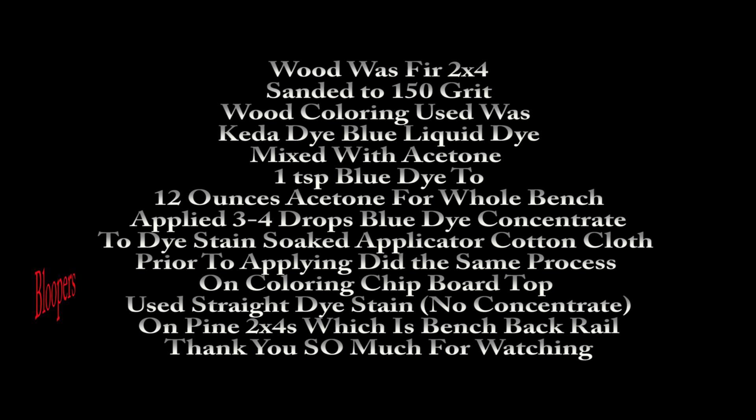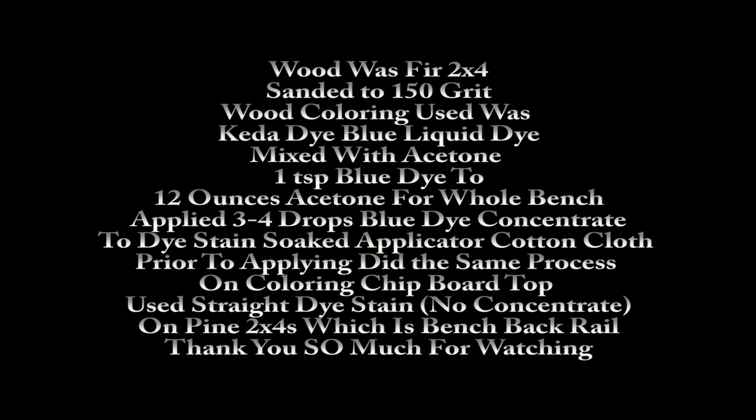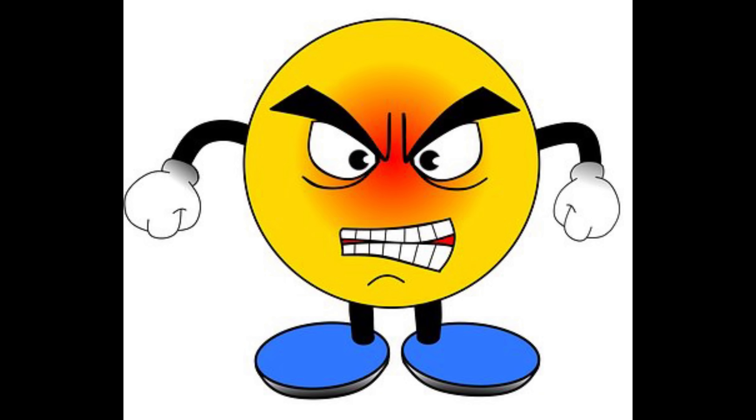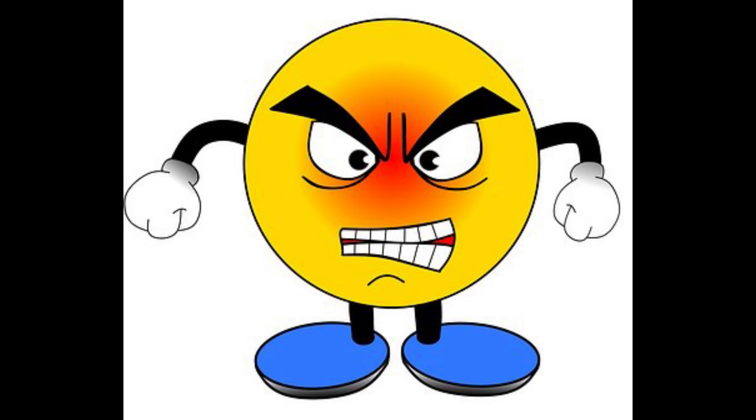Shao Sugi Ban — wait, how do you actually really say that? Hold on. As you can see, I ended up having a tear out — and the torch is acting really wonky, it keeps ending up having a yellow flame. The dye I'm using is Keda. This is with the first coat of the lacquer, and there's going to be more showing the finished work of the lacquer. What it translates to is 'burn cedar board.' And the wood that I'm actually working with is Douglas fir.